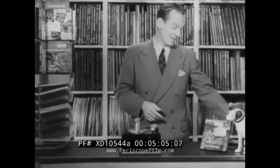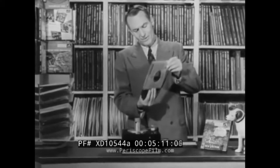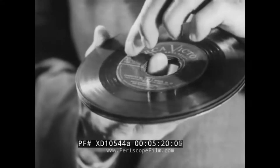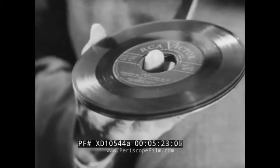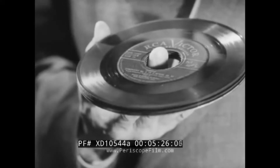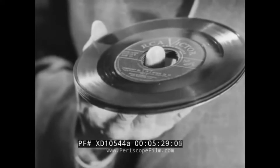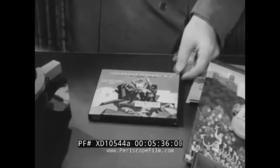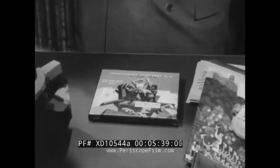We saw how indestructible these records are — bend them, bounce them, nothing happens. But as if that weren't enough protection for the music you want to hear, see how the construction of the record itself prolongs the life of the music. Notice the raised center shoulder — this means the playing surfaces of the records don't touch, either when playing or when stored in their album boxes. Good-looking albums too, lightweight yet sturdy — a wonderful thought when considering record merchandising by mail, and that's just one of the great things about this new RCA Victor system.